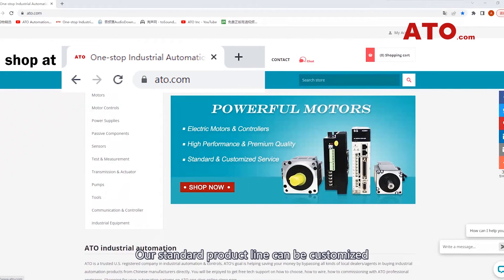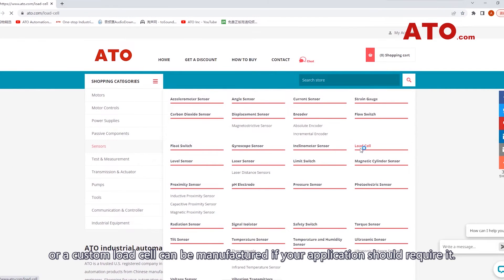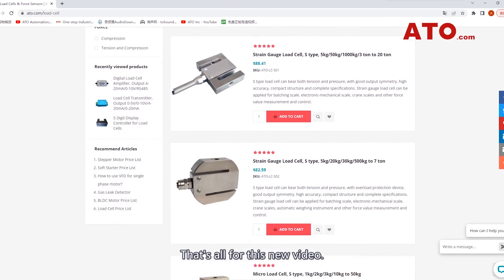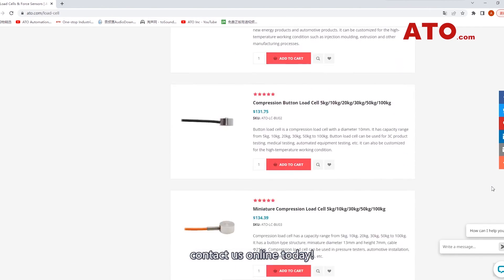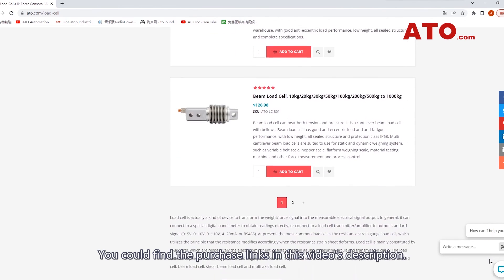Our standard product line can be customized, or a custom load cell can be manufactured if your application should require it. If you are looking for high quality load cells for specific or unique applications, contact us online today. You can find the purchase links in this video's description.